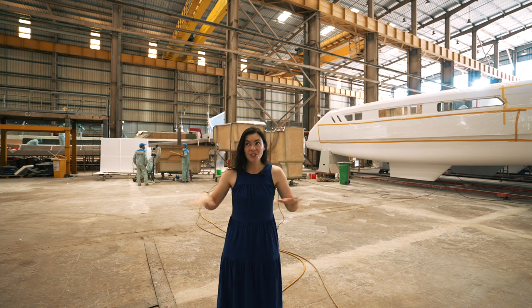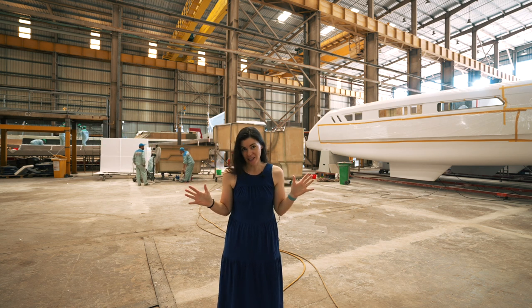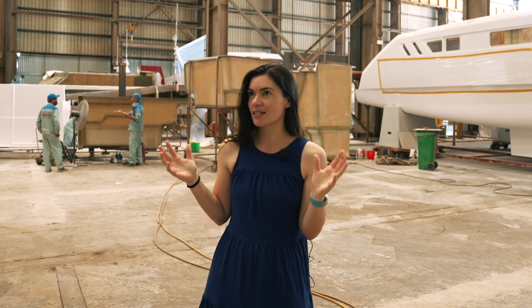Hi everyone, welcome to this week's episode. Got a lot going on in here today. We are, as you can see, in a completely different factory. Seawind have moved from the old factory to this ginormous one. I think that it will become very obvious over the coming weeks and months why that move was necessary.